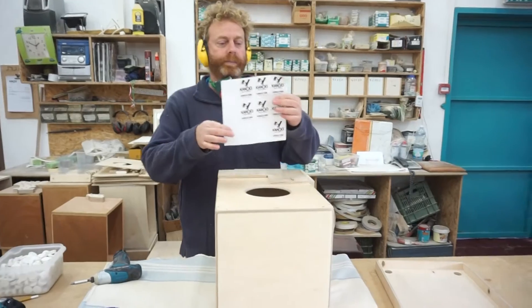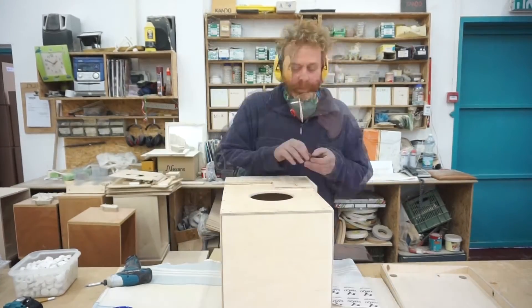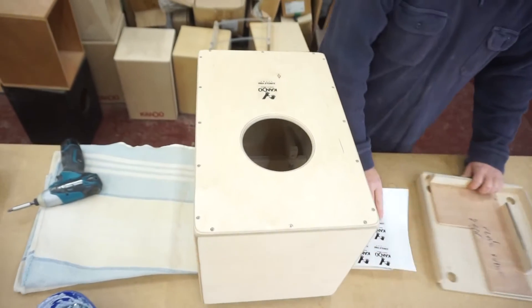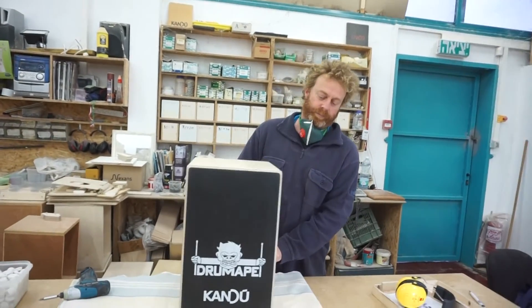One last thing — the name of the model. There you have it: The Drum Ape.